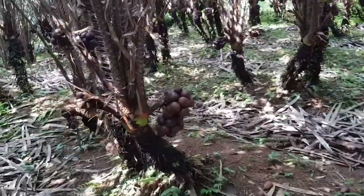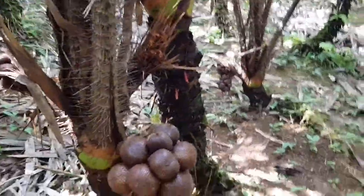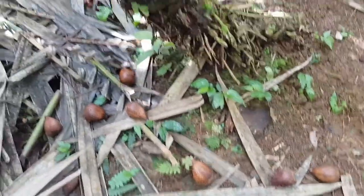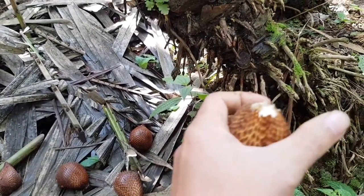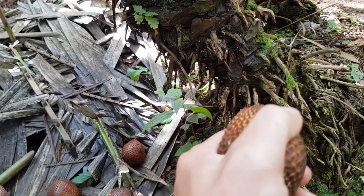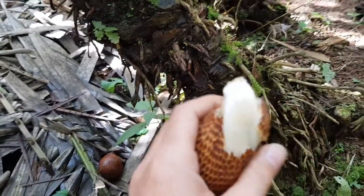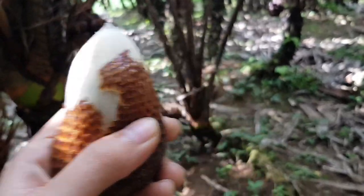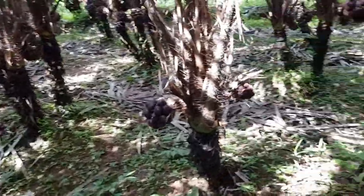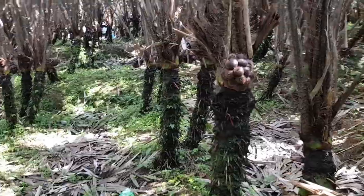We had heavy rain last night, so some of the ripe fruits are falling off, like this one for example. As you can see they're falling off, but these fruits are still good to eat. It's still a bit hard to peel — clean and ripe.